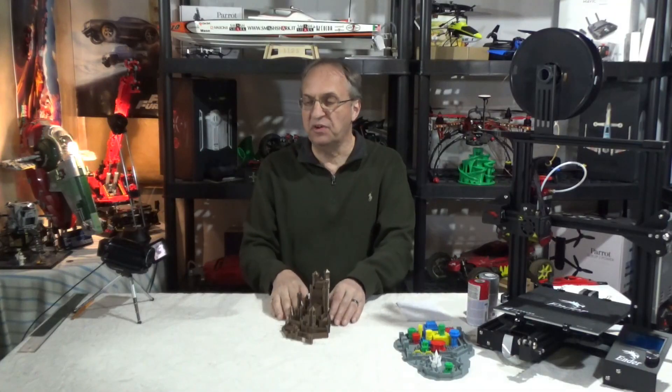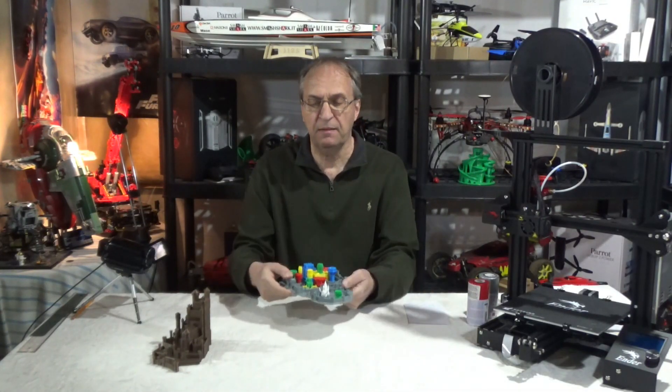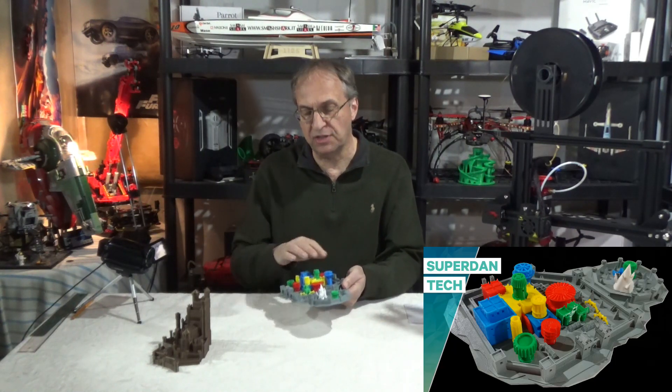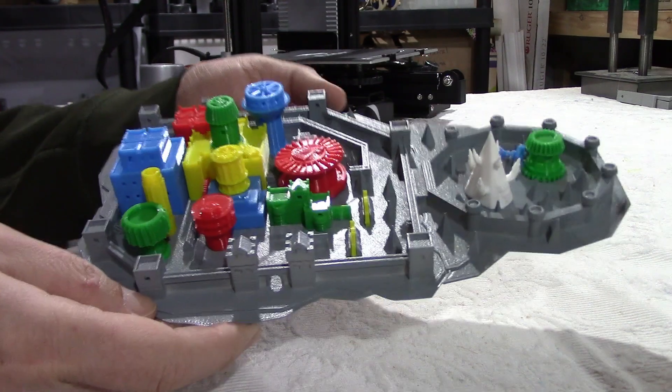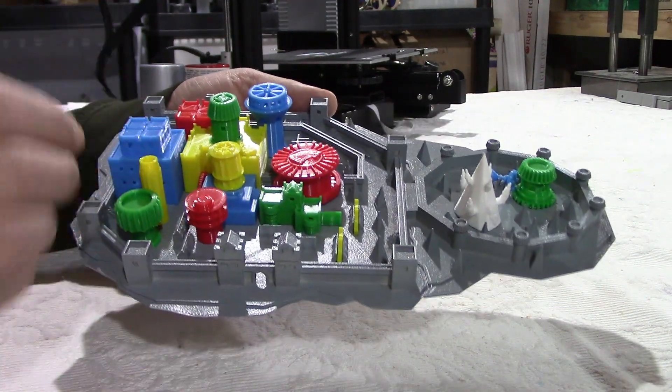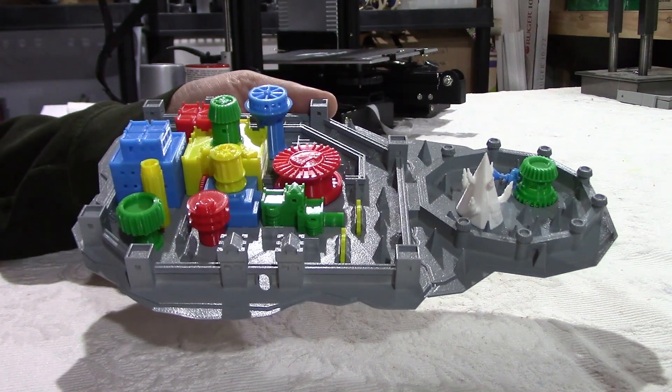I'll just put this aside for a second. I want to show Winterfell here. I did this about a year ago, printed in white and some color filaments. The base is white and it's painted gray. I just wanted to have a different look, so I invite you to have a look at that video if you haven't seen it.